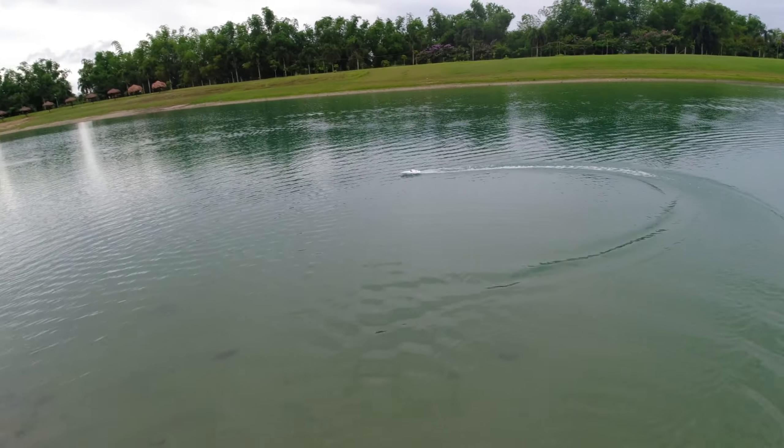It doesn't capsize. So when it capsizes — it's a term for boats when it flips like this — it's very dangerous because you cannot recover it; there's no self-righting feature. So you have to be very careful about that.